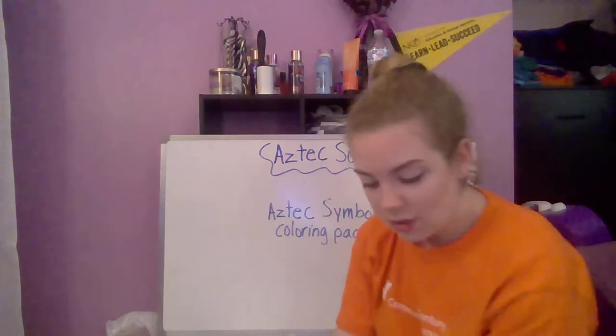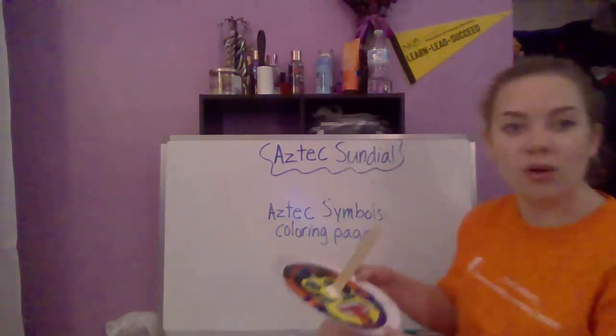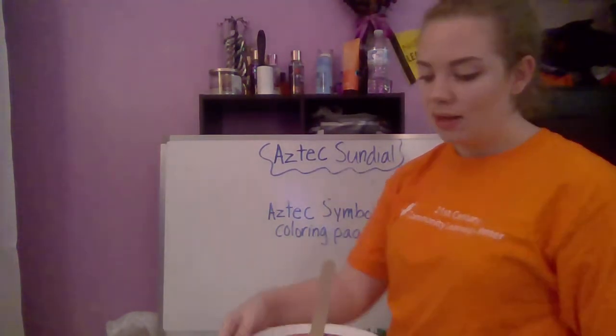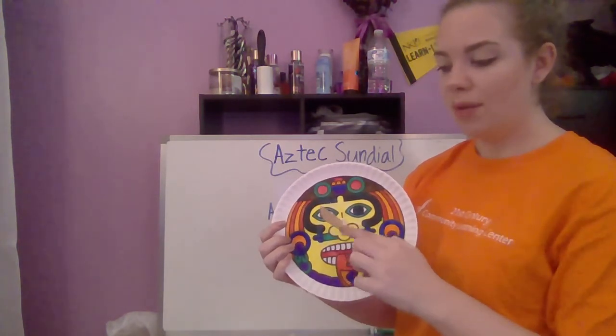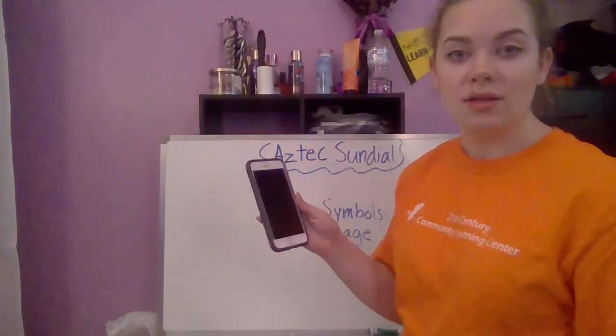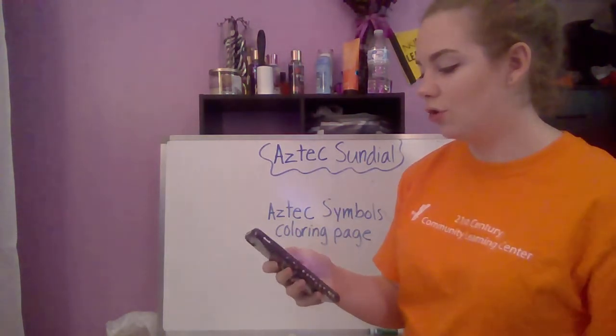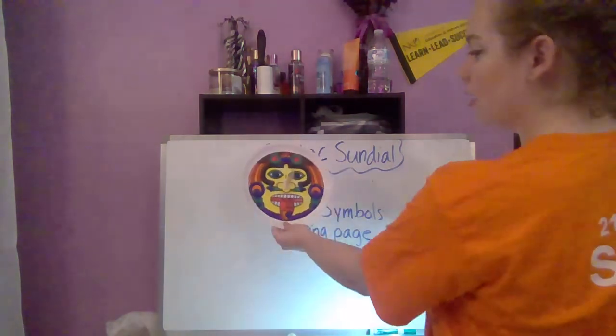After you do that, your sundial is complete. You can go outside on a sunny day to test it out and it will show a shadow of your popsicle stick somewhere on the sundial. I'm going to use my cell phone flashlight to demonstrate — just swipe up on an iPhone and click the flashlight. This is similar to what the sun does.